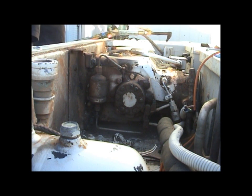Someone's even welded to them before. I'm gonna have to figure out a different way of doing that.